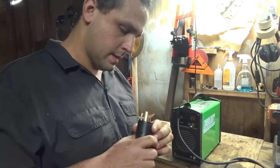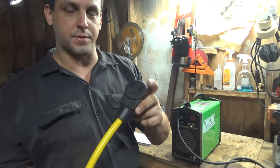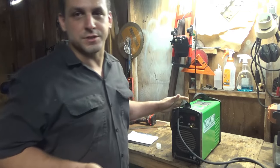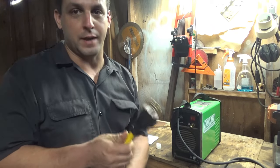I also got an adapter plug — an L14 30-amp plug to a 50-amp receptacle, the N6-50R, the 50-amp plug that everybody uses. The machine only draws 30 amps so this should be fine. Do this at your own risk — I'm about to do it and I'm just going to keep welding with it.